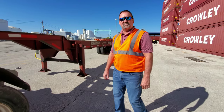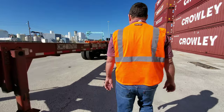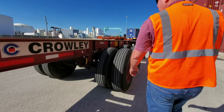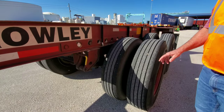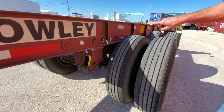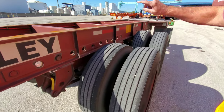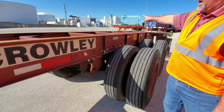We'll show you now how to operate the sliding tandem. Crowley adjustable tandems are four-pin tandems. There's a pin here on the left front, one on the left rear, one on the right front, and the right rear.